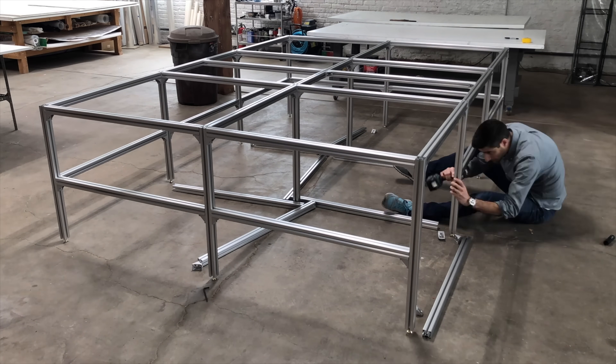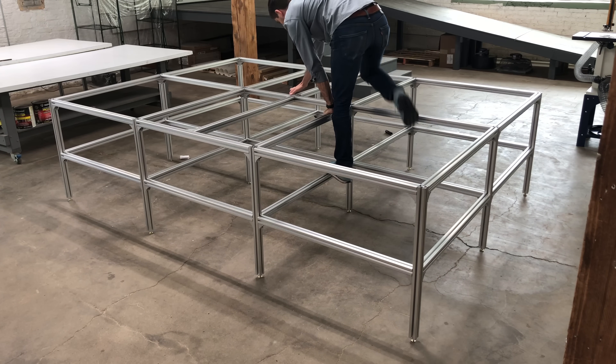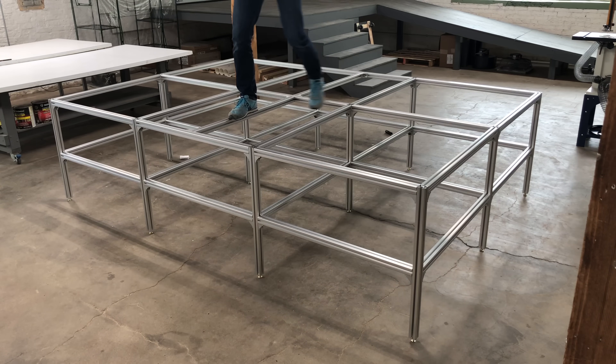I was really happy with how this went together and just how strong and durable this aluminum base is. It doesn't look it because the aluminum is pretty thin, but as you can see, I can climb on it, walk on it, and there's almost no deflection. I'm not terribly heavy, but if it can hold me, it can surely hold what I'm going to put on top.